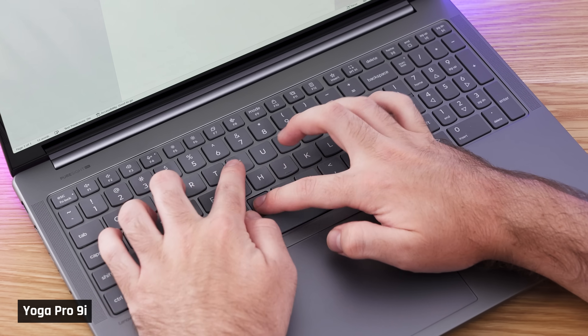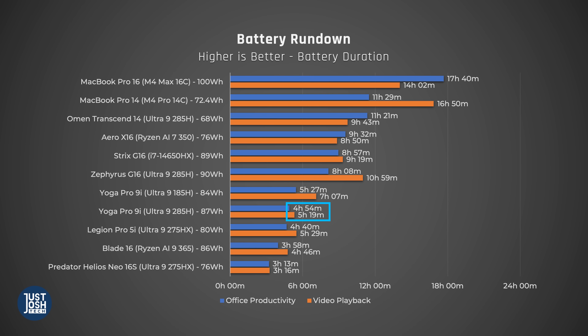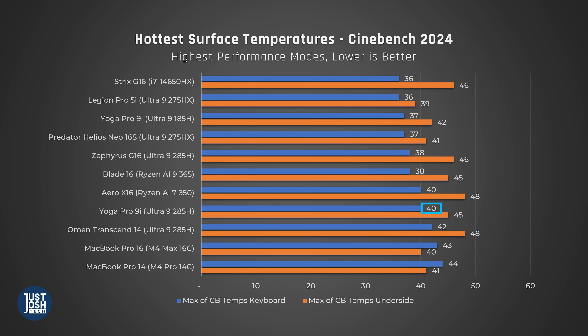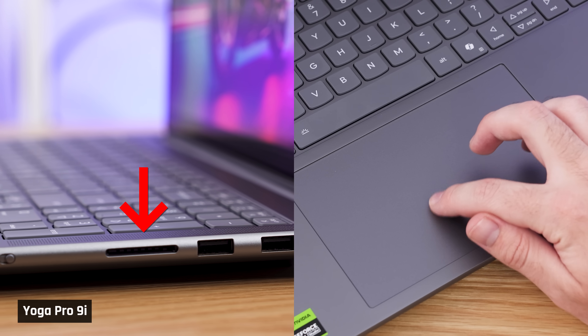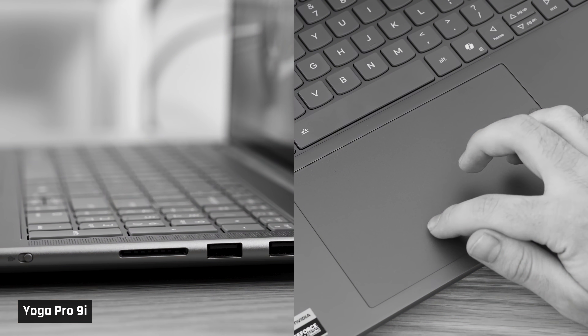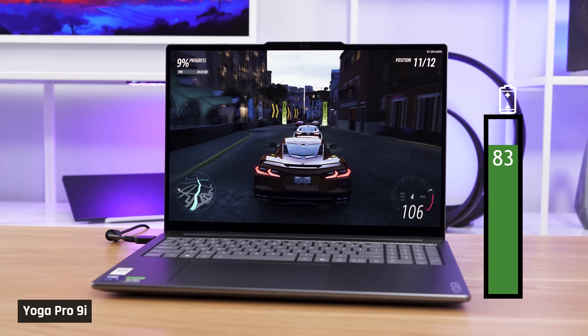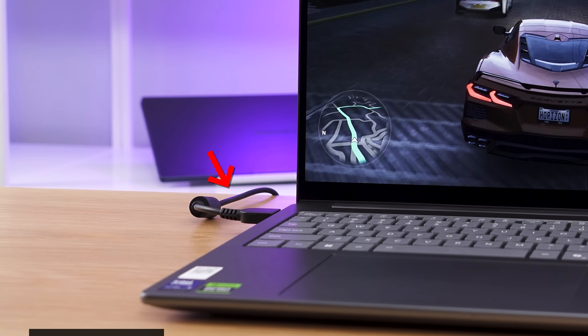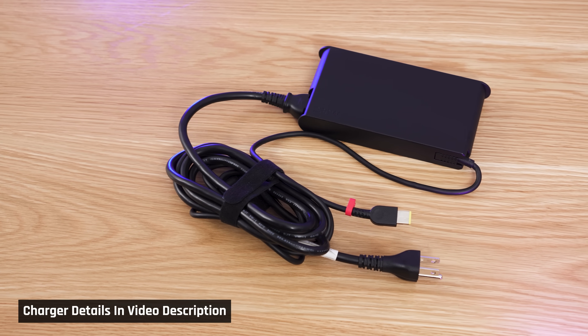The Yoga Pro 9i continues to have a really comfortable keyboard. But this laptop is not perfect. Its battery life still sucks, it gets a little warmer than it did in the past for performance use, and at this price point, its slow SD card reader and mechanical trackpad are a bit disappointing. Long-running heavy tasks like gaming drain the battery even while the laptop is plugged in, though you can buy a high-wattage Lenovo charger to solve that.